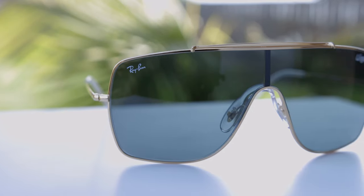Let's pop on these Wings No. 2 and take a look at these. The Wings No. 2 also have a sweat bar up at the top and again have a single lens design, which is really cool.